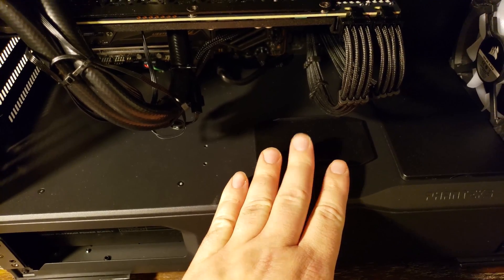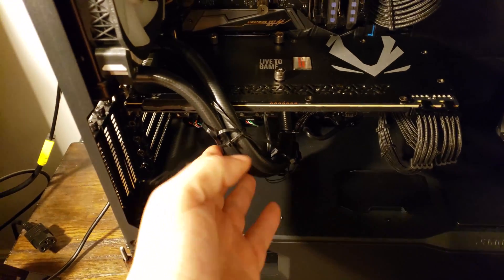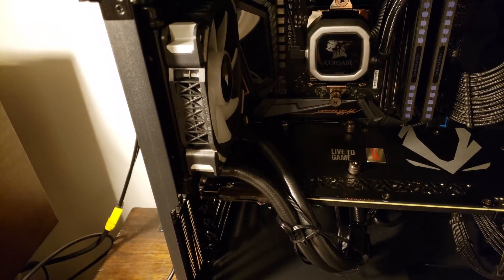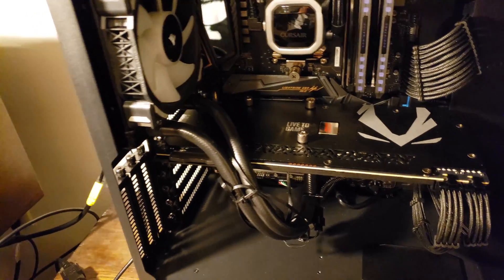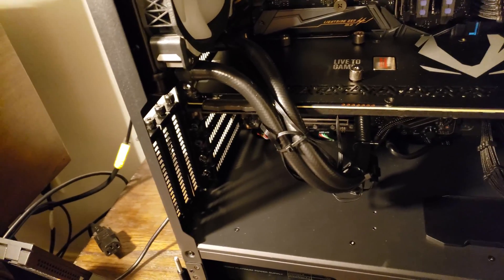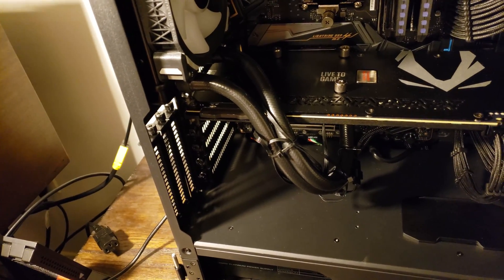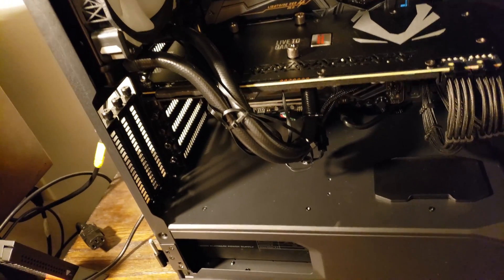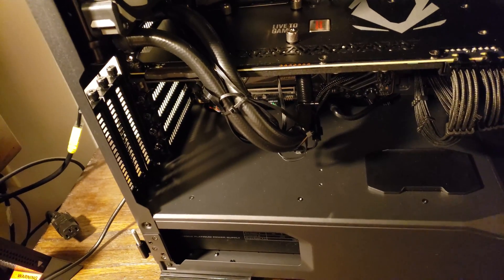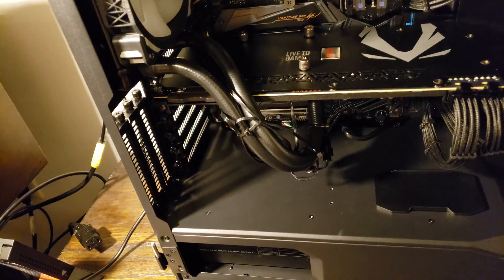You can slide this forward or back depending on which screw point you choose, so your video card can rest on it if needed. I've got an all-in-one cooler in there which makes this interesting — we'll see how well it works and how I angle the tubes so they're not pushing out on the door. I'm going to take the GPU out hanging off to the side a little bit.